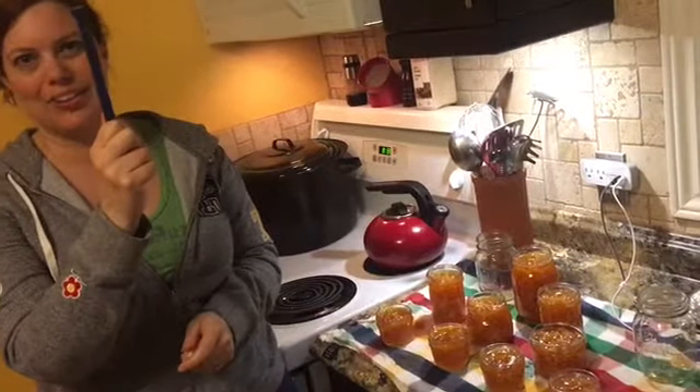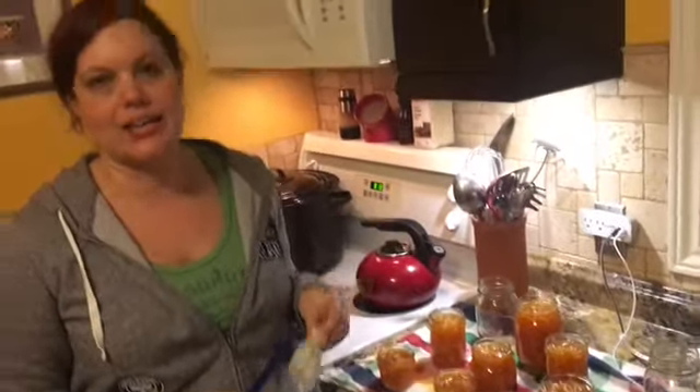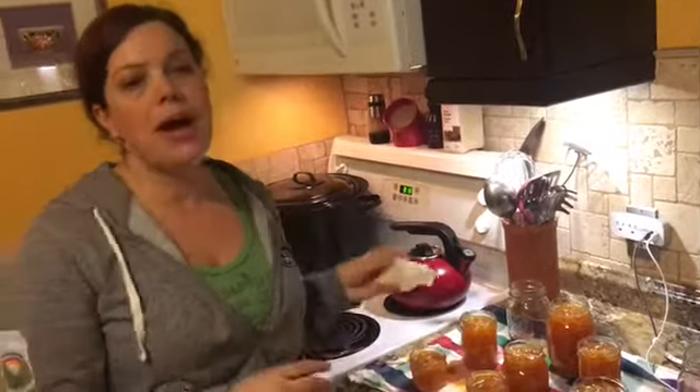We'll be grabbing our jar lids out of the boiling water with our handy magnet. As far as processing time is concerned, this is one place you want to be very exact — again, this comes down to safety. My recipe from Mr. Slater didn't have a processing time on it, but I've looked up a number of different sources on marmalade and jams, which all indicate that when you're at around sea level — which we are here in Sudbury — you can go ahead and process these for just five minutes. If you're at a much higher elevation, like living up in the mountains, you're going to want to increase the processing time accordingly — just make sure you're looking up the guidelines for the region you're in.